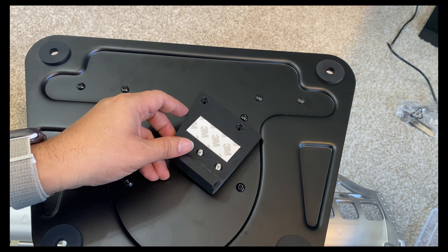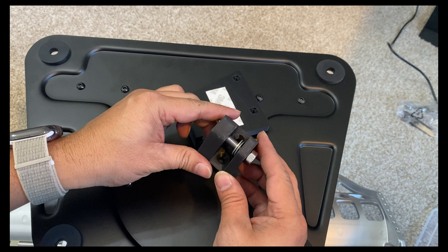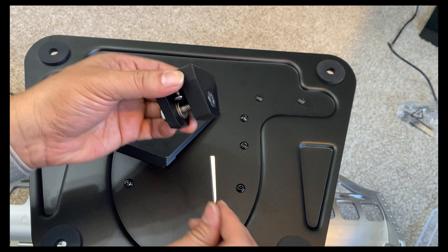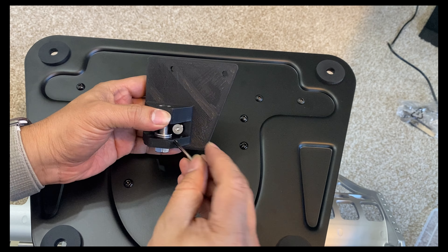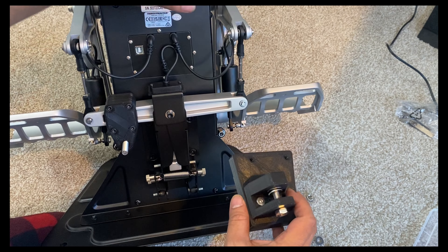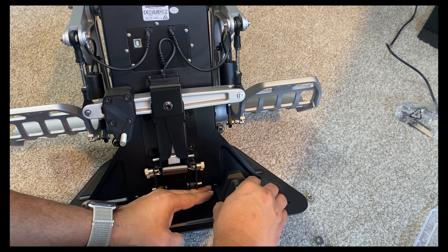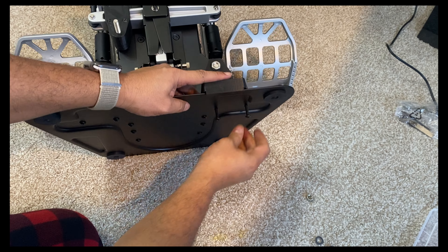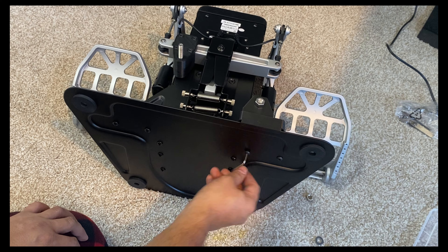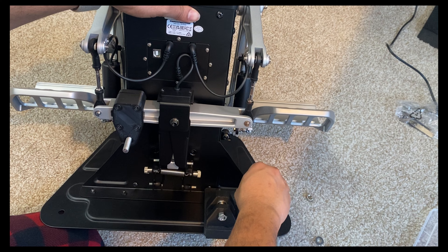Now take the mounting hardware that goes on the base and the piece that will hold the hydraulic damper in place. Take the screws out, align both pieces, and put the screws back in. To attach the whole thing to the base, expose the 3M adhesive, align it with the tips of the two longer screws put in earlier, tighten the whole thing, then secure it with the two small nuts included with the damper mod.